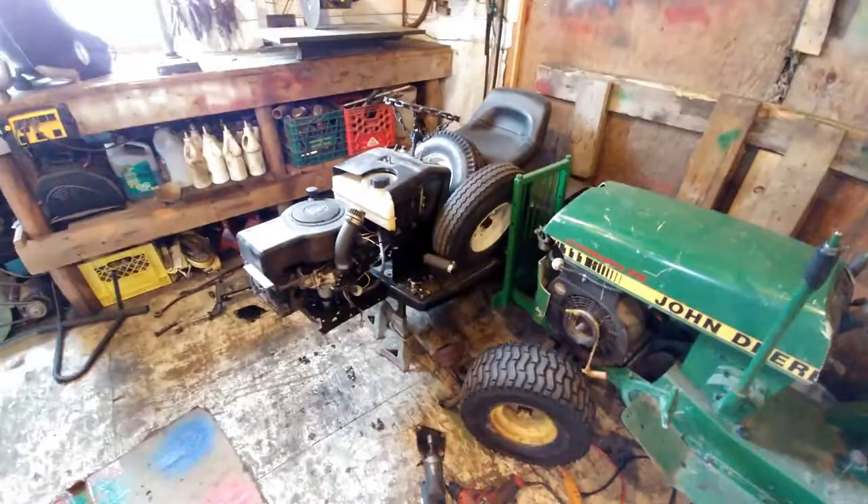Hey guys, Greasemonkey340 here, coming to you with a video about my Murray tractor. As you can see, I took it apart. I got the muffler off and I got the whole front end out — it's all opened up in there.